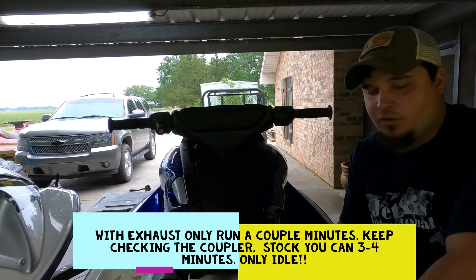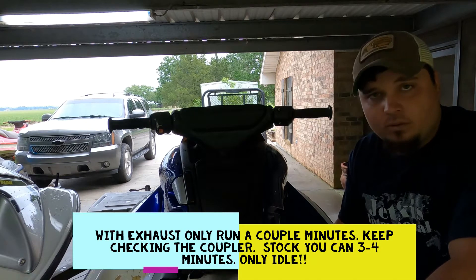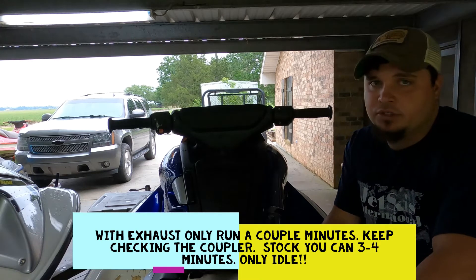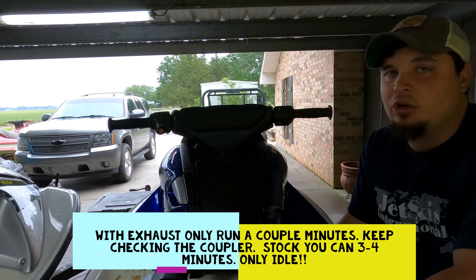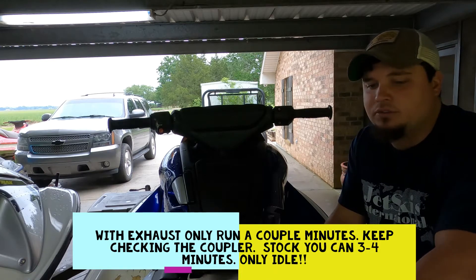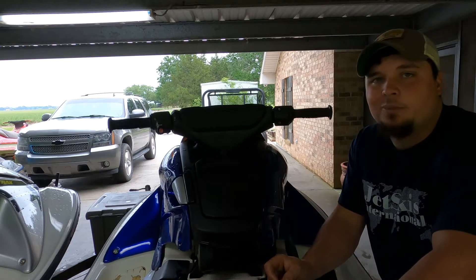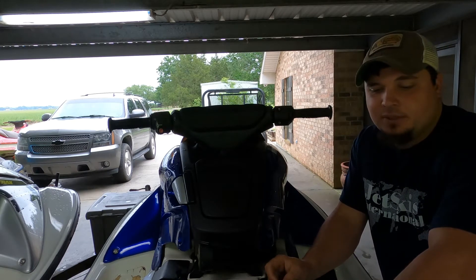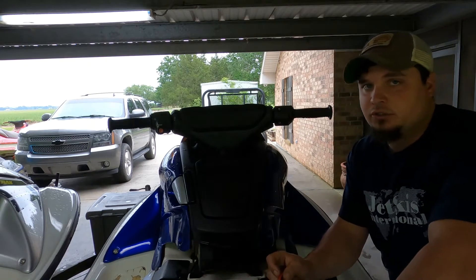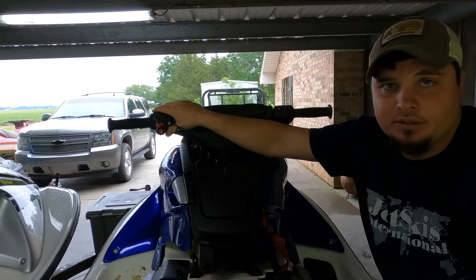If you have an aftermarket exhaust, start it briefly — not long — and then put water to it. Don't open the water all the way; just trickle the water enough to get some flow throughout the motor, and you don't want to do it too long. What I'm going to do is start it off and let it run a little while. The little while I let it run is going to get the oil up to a little bit of temperature; that's going to help extract it better. I'm not running it enough to get it too hot and cause any issues.